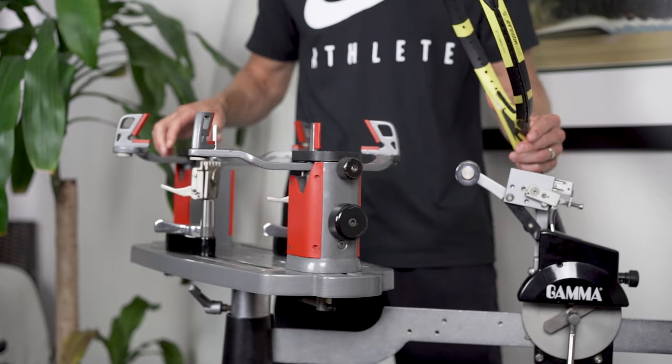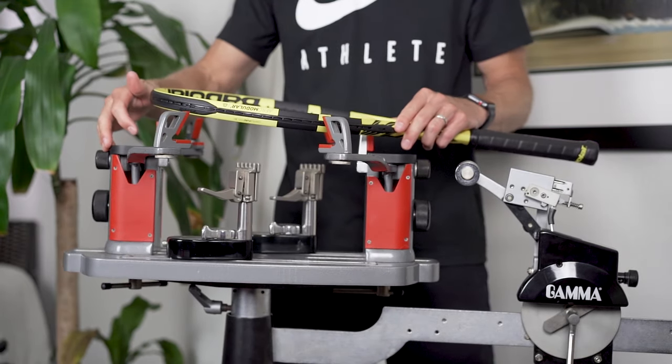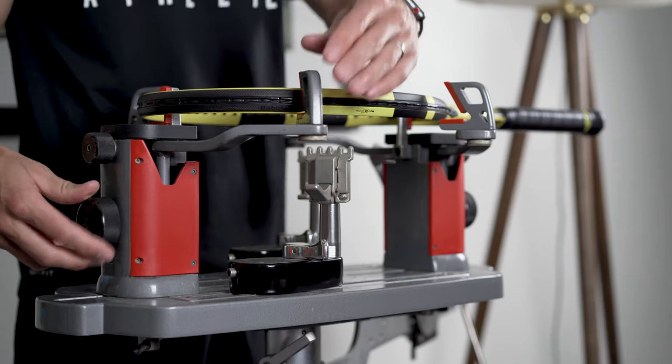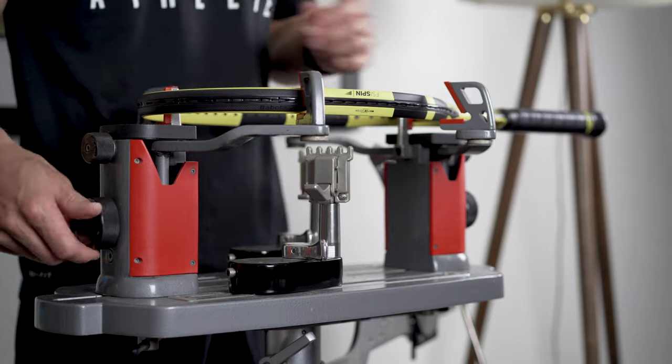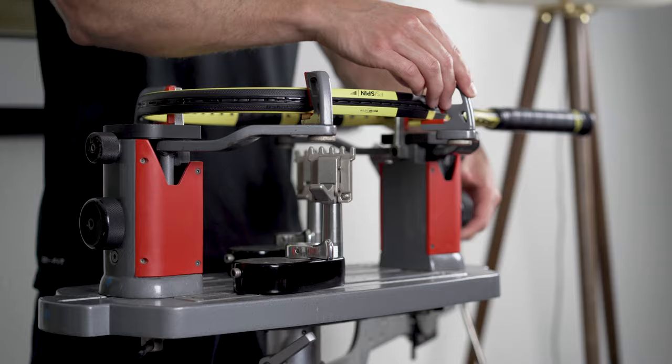When it comes to string gauge, one of the questions I often get is how players should think about the tension they string their rackets, or more specifically, how tension should be modified when moving up or down a gauge within the same string. Unfortunately, there isn't a clear-cut answer to this question based on how different strings respond to tension at higher and lower gauges. My recommendation is to think about tension independent of gauge, and to start at the same tension after switching from one gauge to another and to adjust from there.